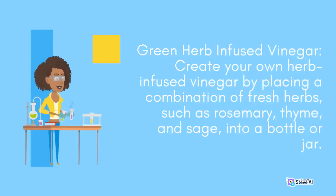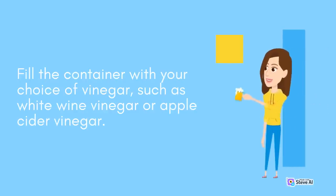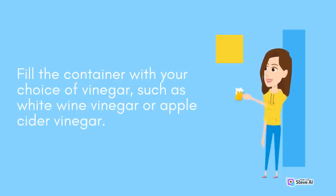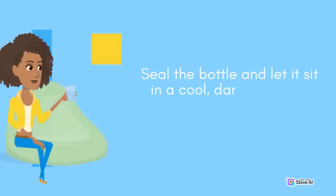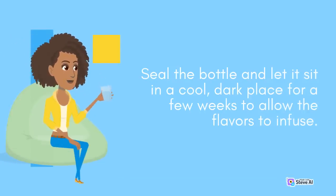Green Herb Infused Vinegar: Create your own herb-infused vinegar by placing a combination of fresh herbs, such as rosemary, thyme, and sage, into a bottle or jar. Fill the container with your choice of vinegar, such as white wine vinegar or apple cider vinegar. Seal the bottle and let it sit in a cool, dark place for a few weeks to allow the flavors to infuse.